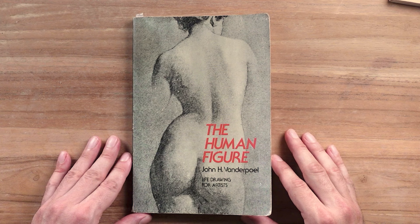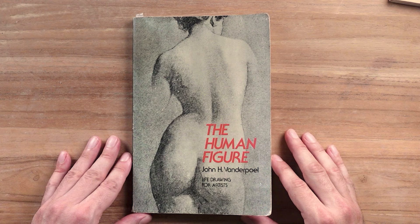Thanks for watching — this is our review of 'The Human Figure' by John H. Van der Poel. Hope you liked the book and the video. If you did, please like it and subscribe so you can get updates on new content from the Infinite Surface Podcast.